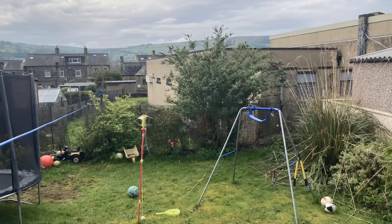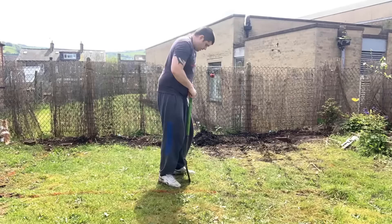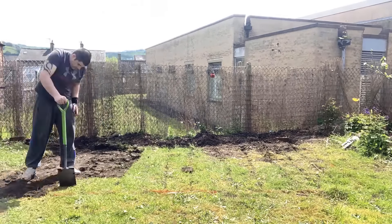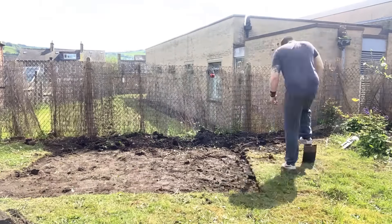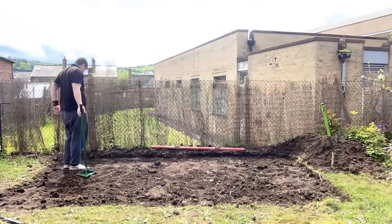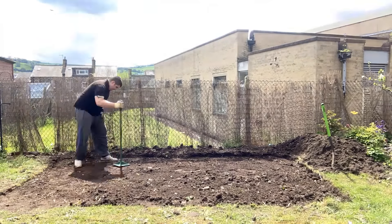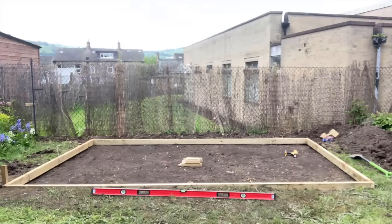Hi everybody, in today's video I'm going to be showing you how I went from this to this in just a matter of seven weeks. This was a project I did primarily on my own - I did have a little bit of help for some of the heavier lifting parts, but most of the work was done in my spare time around my normal day job. I definitely think somebody with a reasonable amount of DIY knowledge could achieve something similar with a bit of hard work and research. Many of these jobs I hadn't done before - I watched some YouTube videos, learned how to do it, and just did it myself.